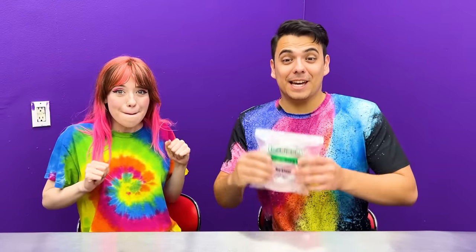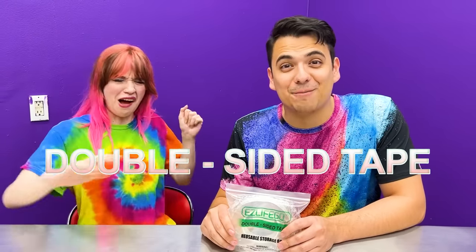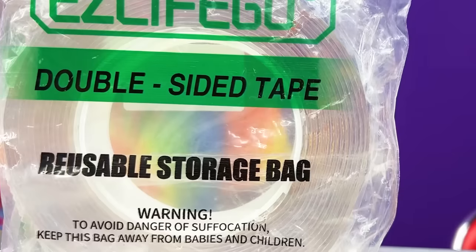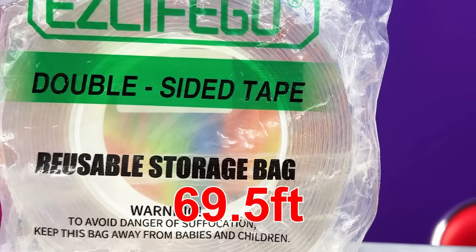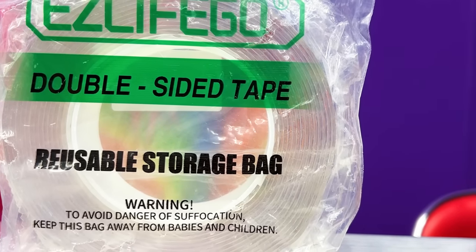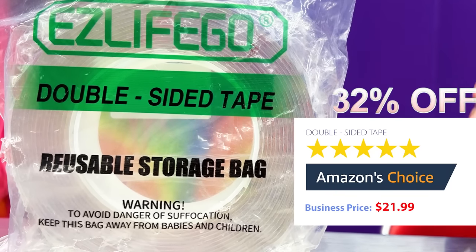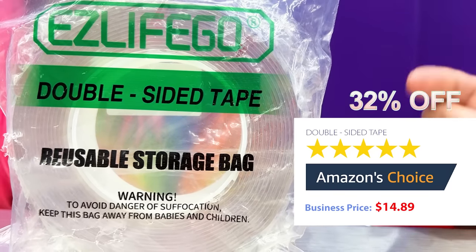The next product we have is heavy-duty double-sided tape! Double-sided tape? Online I saw it was going viral that people were using double-sided tape to blow big bubbles. Today I want to test out and see if that's true! With an original price of $21.99 for the 16.5 foot heavy-duty double-sided tape, Amazon is offering it for 32% off at $14.89!